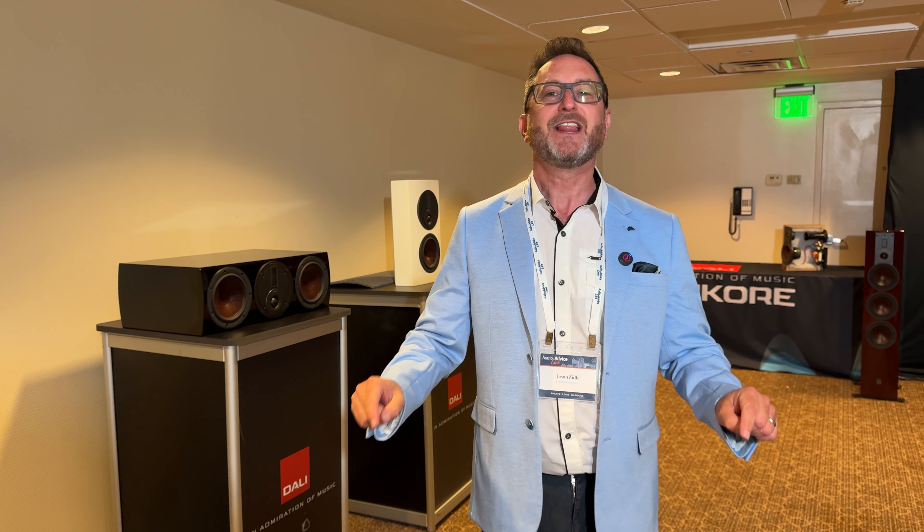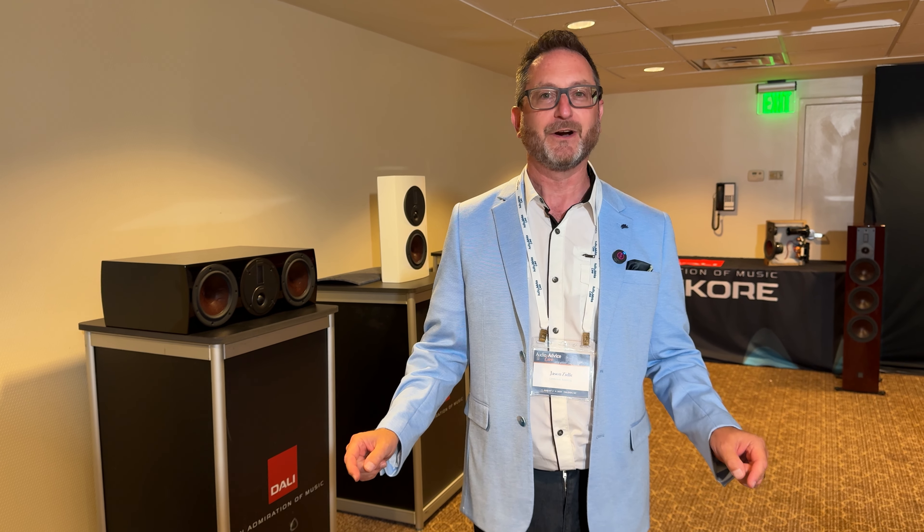Jason, take it away. That's right, Mark. I will walk you through what we are showing here. I am Jay-Z, brand manager for DALI here in North America, and this is it.